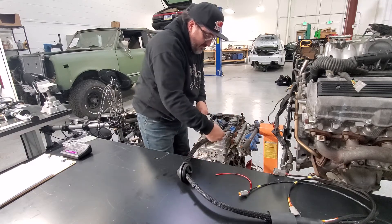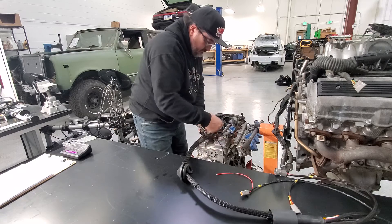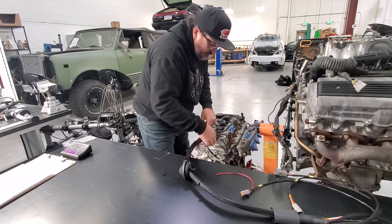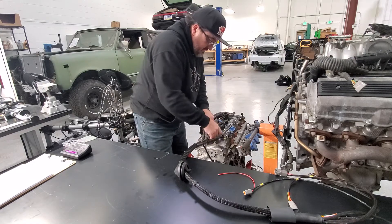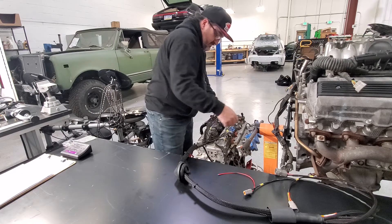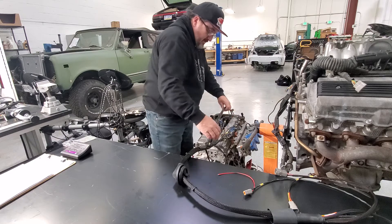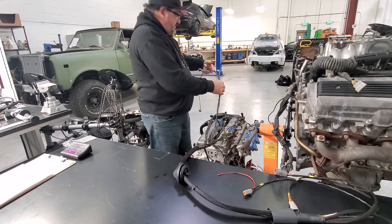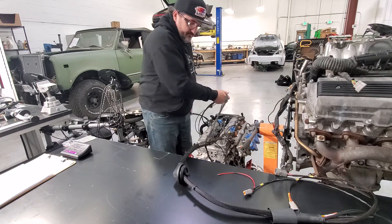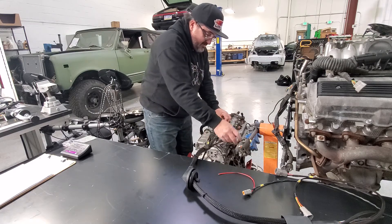Next we'll do the coils. Coil four, three, two, one. Get that routed right into the valley here. Next is going to be some of our sensors, which also go into this valley so when the cover goes on it's concealed.